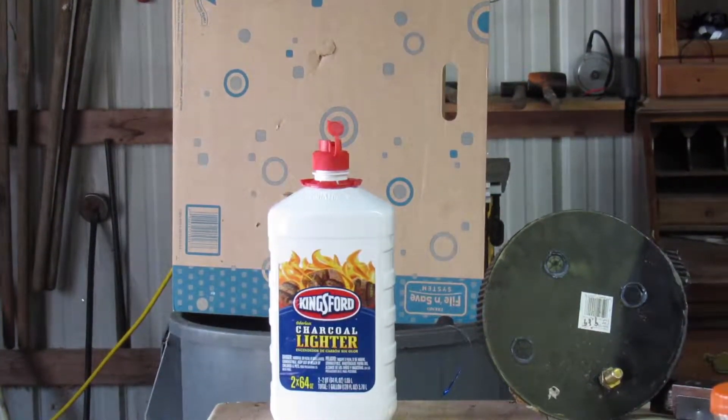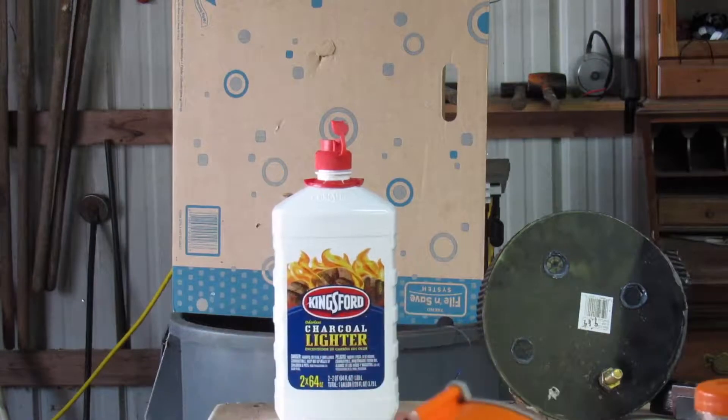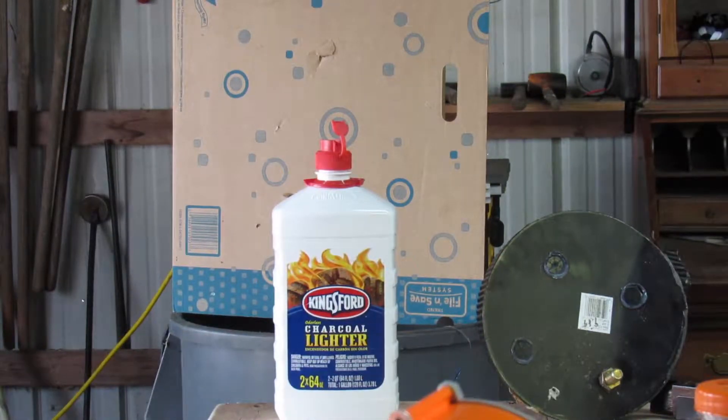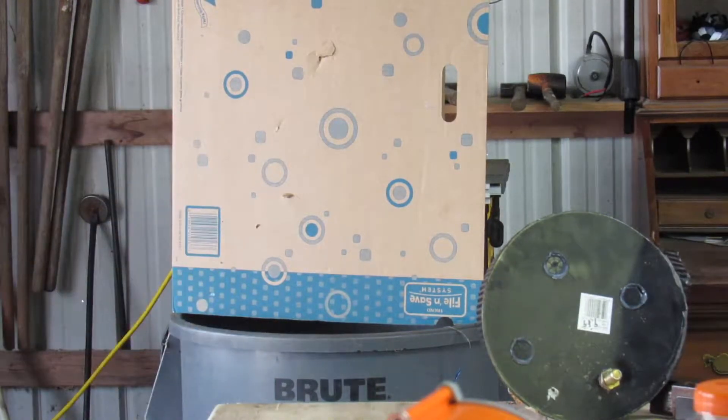Just a little bottle of Kingsford lighter fluid. This is a normal Nerf gun. That's kind of boring. Homemade Nerf gun — there it goes. It didn't come out at first, but it still knocked it over just with the air pressure.